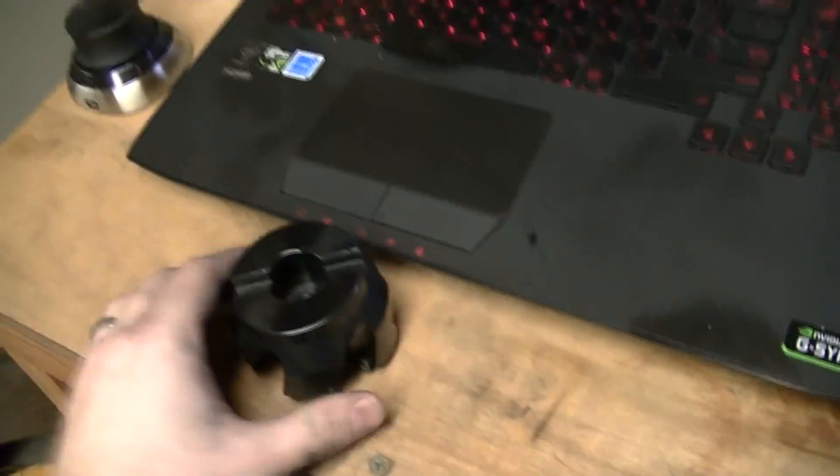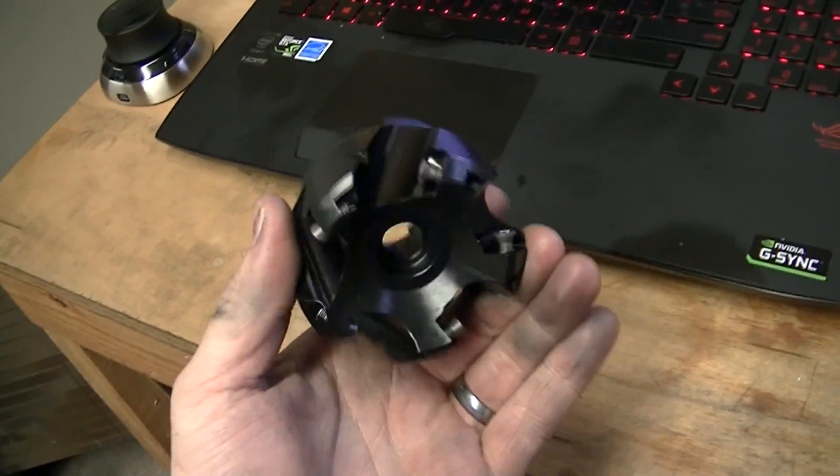Hey guys, Steve here from Rips Garage Tech. Going to do a video here so you guys can watch this — it's going to be real fun. So, flip the camera around. I got myself a mirror tool 2.5 inch face mill.